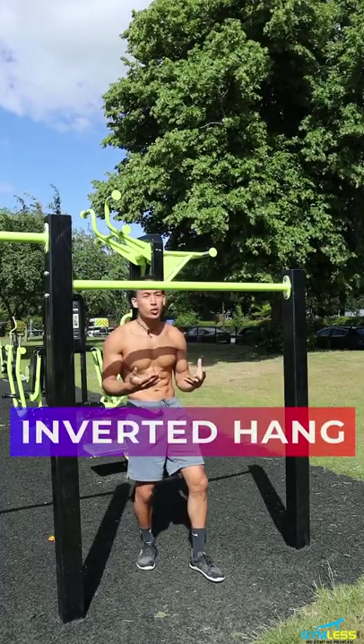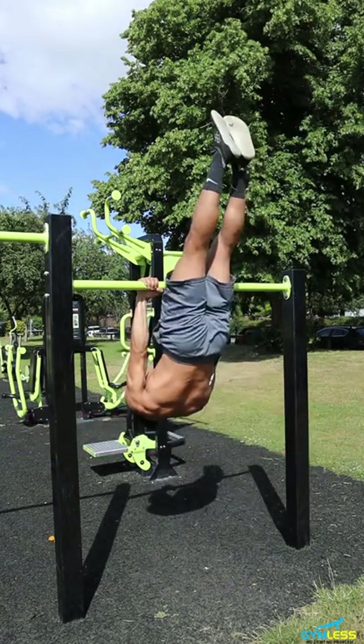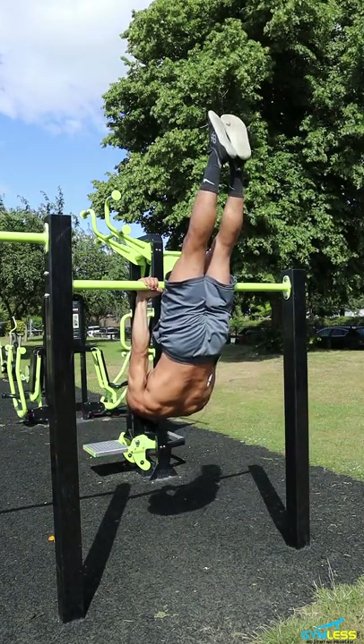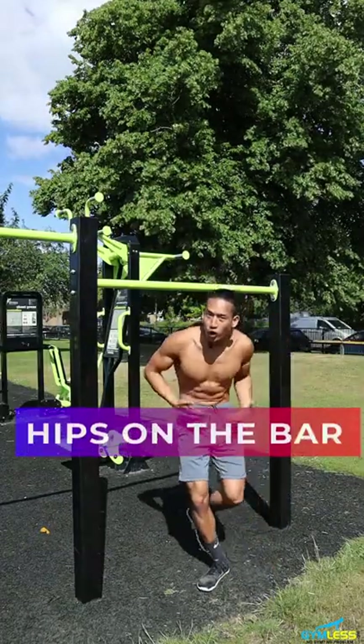Alright, so the first progression is to be comfortable with getting yourself upside down. We're just going to get into an inverted hang position. I'm just going to try and hold this for about 5 to 10 seconds. Now you're a bit comfortable, let's get your hips onto the bar.